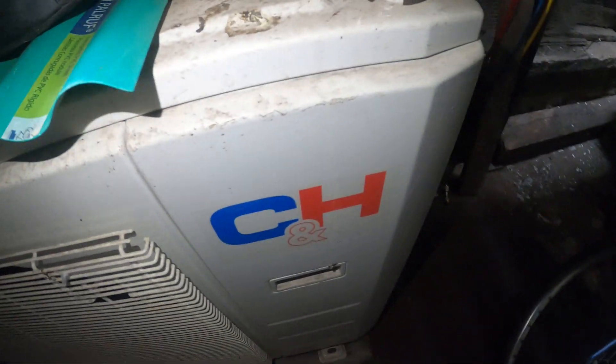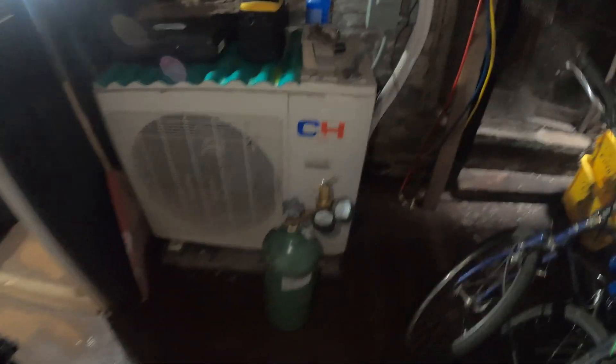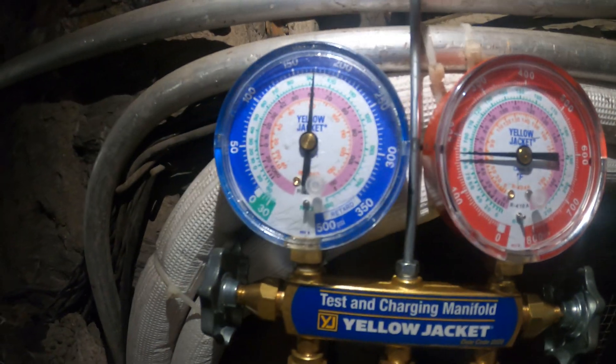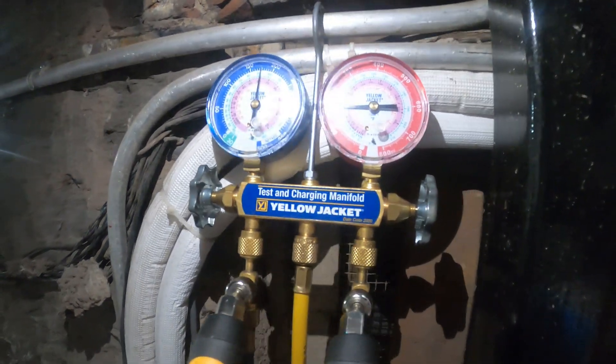Today we're working on a Cooper and Hunter heat pump — a split system. You can see the white insulation piping heading out. We suspect the leak is in the ceiling behind the indoor section, so we have somebody cutting a hole back there. For now, we're going to pressurize the system with nitrogen. We have about 175 PSIG. We do suspect that the leak is upstairs.